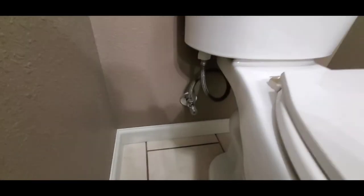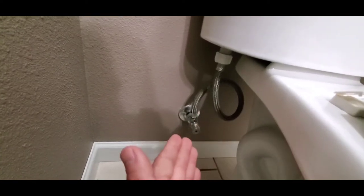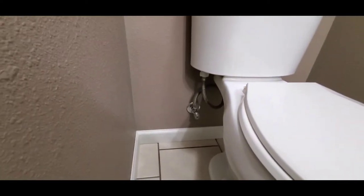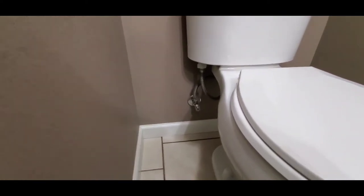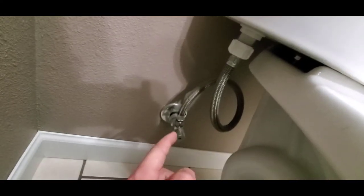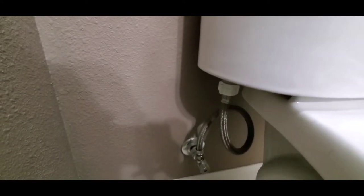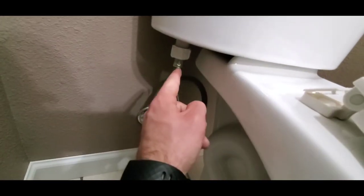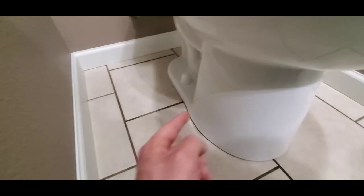Another thing I look for before I test it is whether there's a shutoff. Any plumbing fixture should have a shutoff at the appliance — just like when inspecting the sink, I want to make sure there are hot and cold water shutoffs. This connection here is a leak point, and the shutoff itself is a leak point too. To recap: leak points are the water line connections, the shutoff, where the tank meets the bowl, and underneath the toilet bowl.